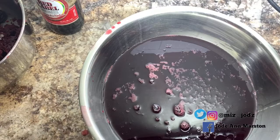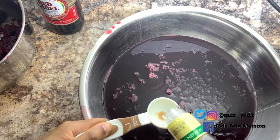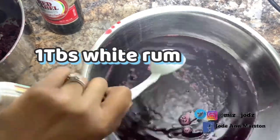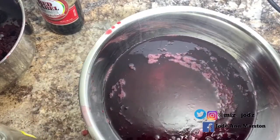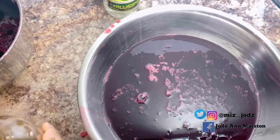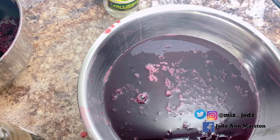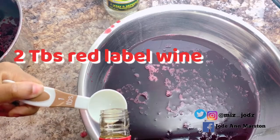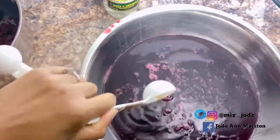Now I'm going to add some more ingredients. I'm adding some Wray and Nephew white rum — the rum brings up the taste. I'm adding one teaspoon of white rum, so be careful with the rum. And now I'm adding two tablespoons of red label wine.